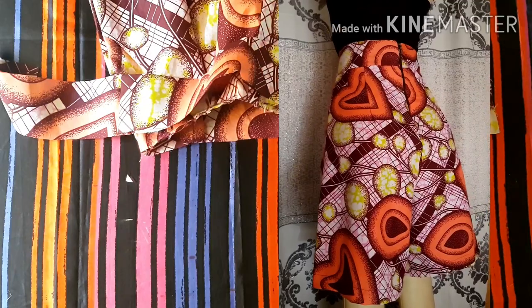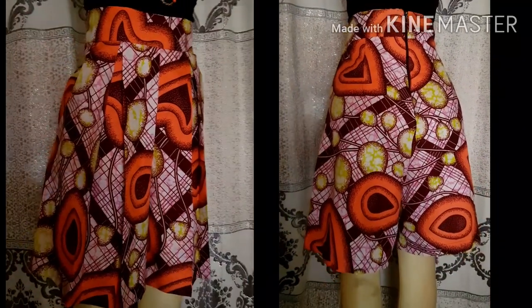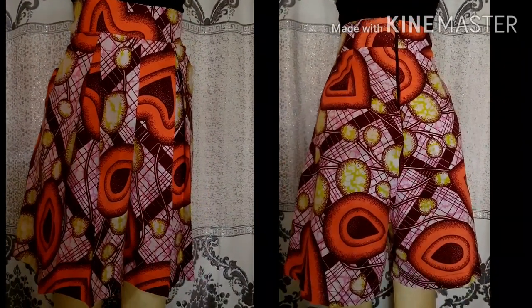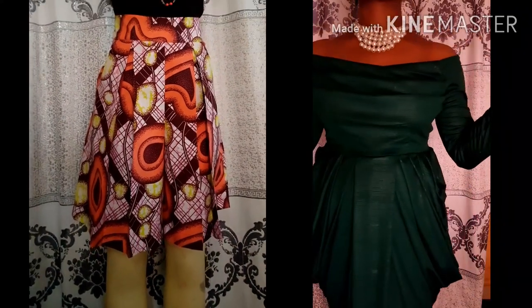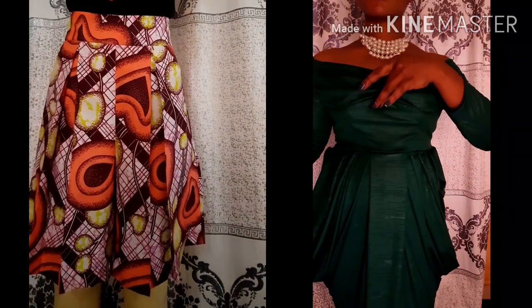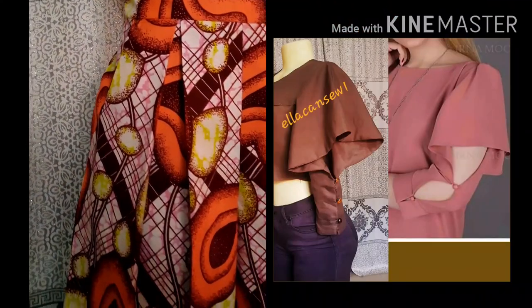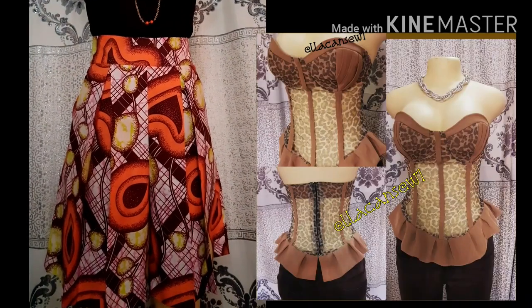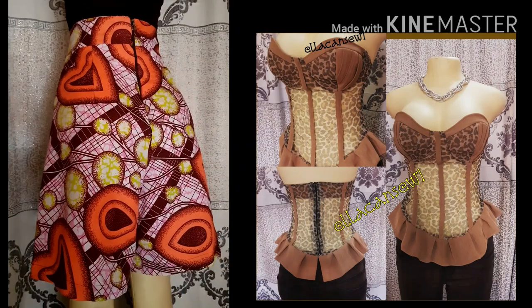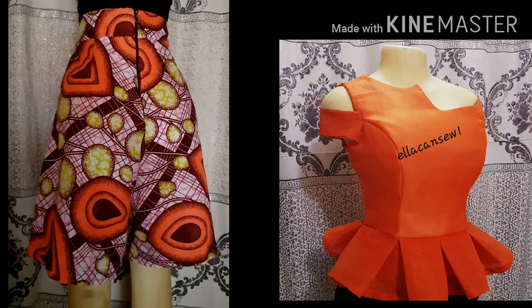After doing that, finish it on an interlock machine and sew in your zipper — then your pants are ready. It's very easy to make and I hope you enjoyed this tutorial. Please check out my other tutorials on this channel, let me know what you think in the comment section below, and I'll see you in my next video. Stay safe, thank you for watching — bye!